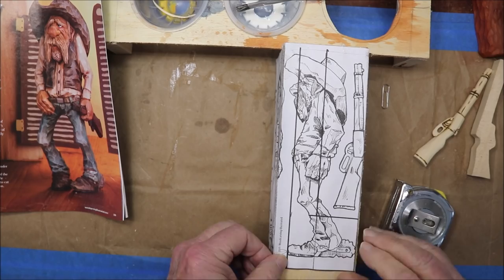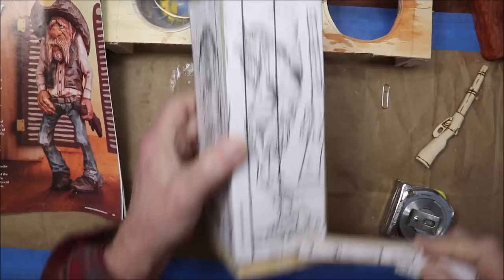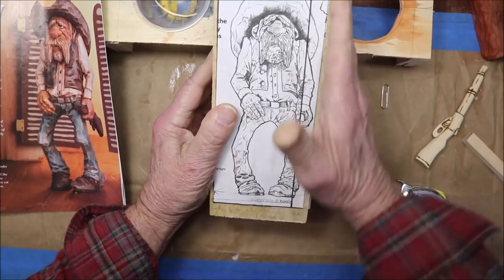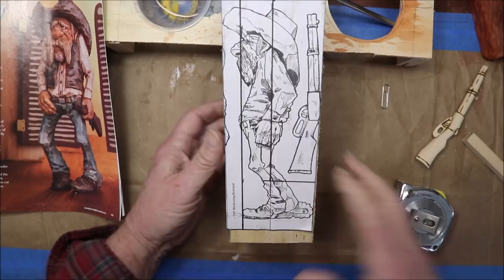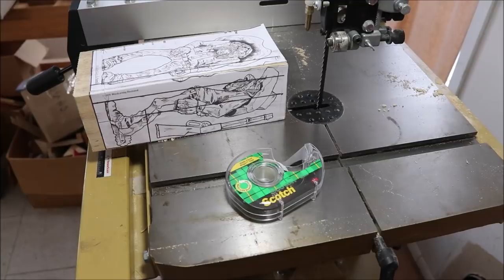I want the feet to line up here when I start carving it out — I want them to be at the same level. I'm going to cut this on the bandsaw, cut the front part out first, then tape the flat sides back on, then turn it sideways and cut out the profile. Then we'll get to the carving. Let's take it over to the bandsaw and get this show on the road.